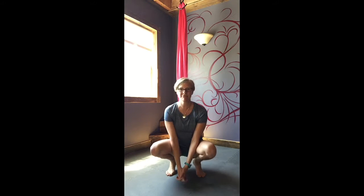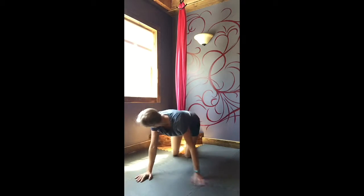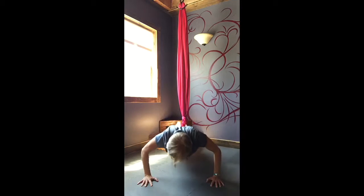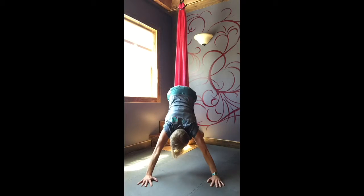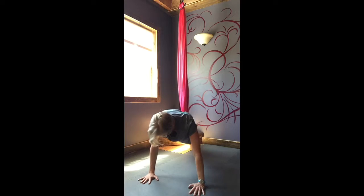I'm trying out some new core strengthening stuff in the studio with the aerial silk and the step. So far I've done a few of these. I'll just do three of each for this video. But of course, reps are endless, or they could be.